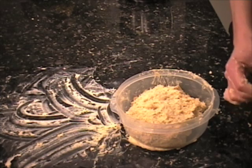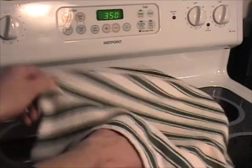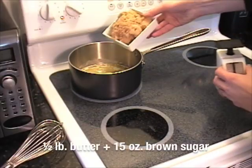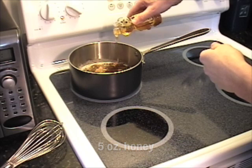The butter gives the dough a very sticky consistency. I'm trying to shape the dough, and now I'll put it in the refrigerator. Making the goo is probably my favorite part. It calls for half a pound of butter, brown sugar, honey, and cream.